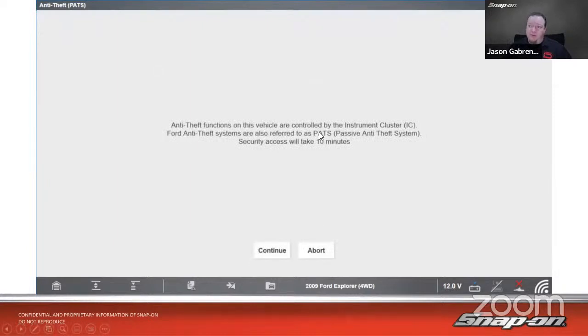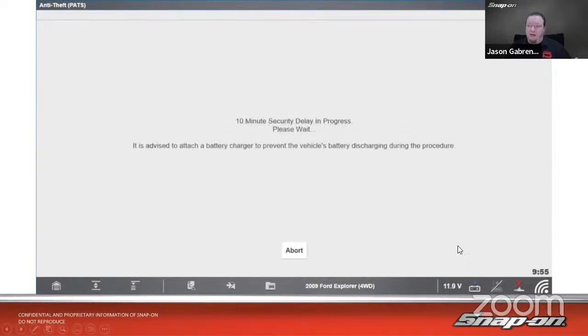Anti-theft functions on this Ford vehicle are controlled by the instrument cluster. Ford's anti-theft system is also referred to as PATS — Passive Anti-Theft System. Security access will take 10 minutes; you'll see a countdown, and when it's done it will present a menu to program keys. For Fords, this is generally around 2010 and older vehicles that our software will support, because newer vehicles with high-security keys involve additional complications.